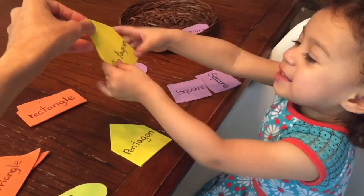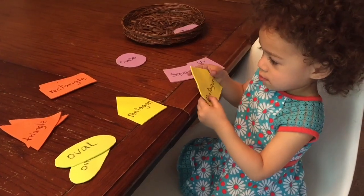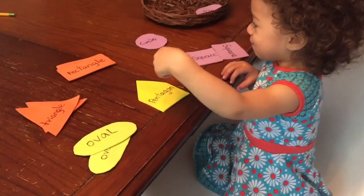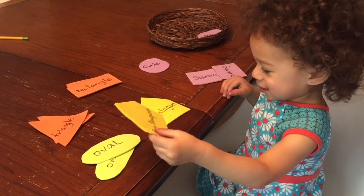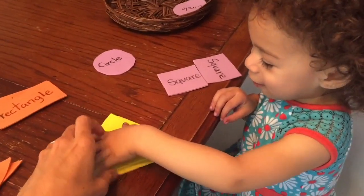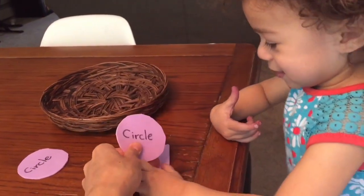Now look at the pentagon — it looks like a little house. House! Yes. Can you find the pentagon? Where's the pentagon? You got it — uh oh, that's not it. You know which one it is — yes, yes! She wants to play little games here, right Emily?